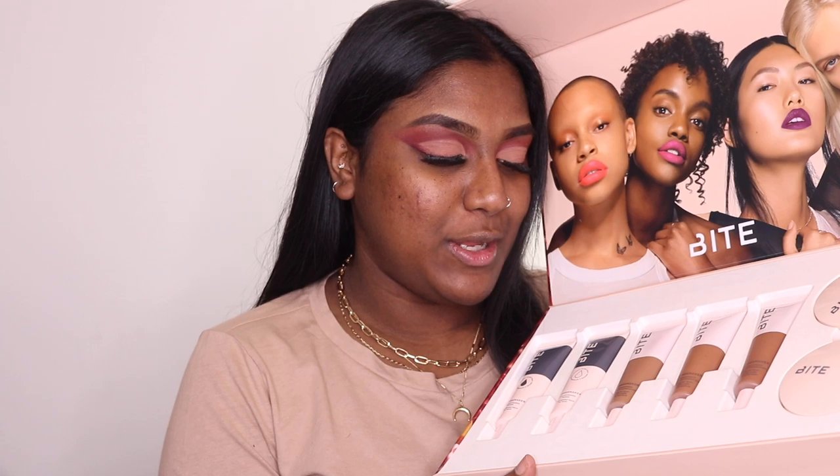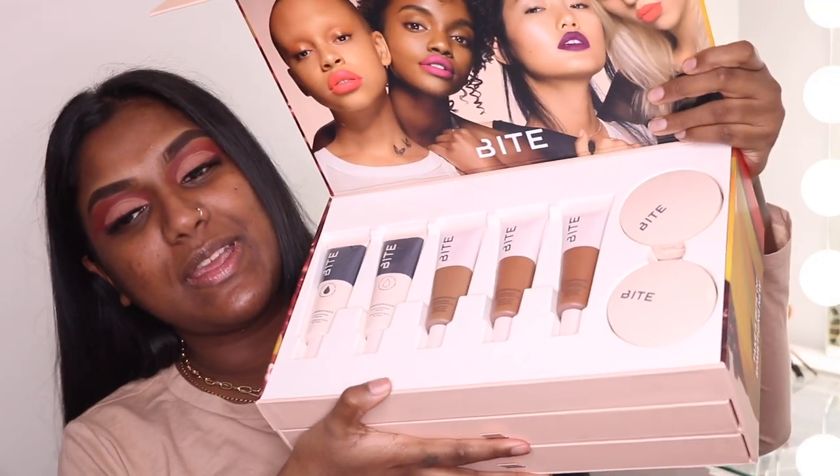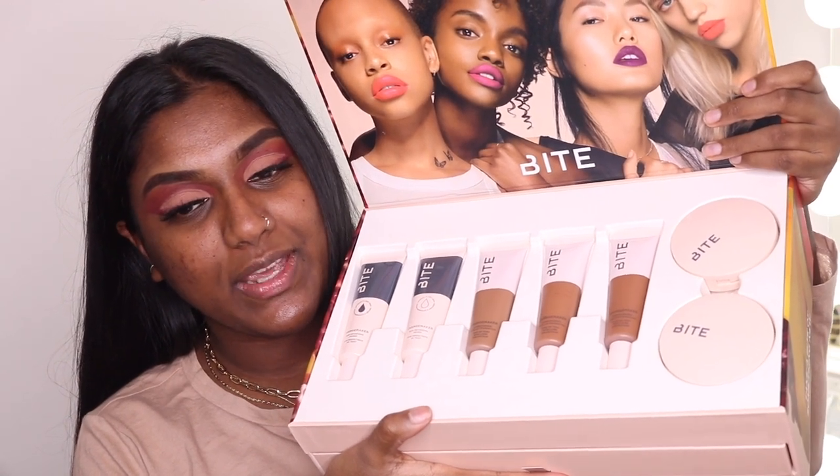Today I'm going to be doing a first impression video on the new Myte Beauty Changemaker Foundation. I got this amazing PR package from Myte Beauty, so thank you so much Myte for this.